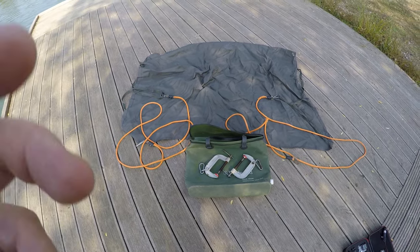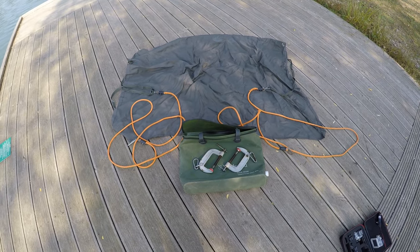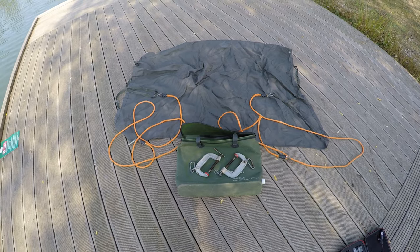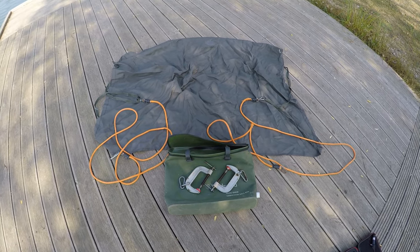Welcome back. I thought I'd do this quick instructional video for you — a question I keep hearing asked a lot, and one I get asked myself: how to use and set up a drogue. So we're just going to pop one in the boat today, set one up, and show you how to use it.